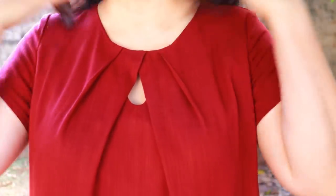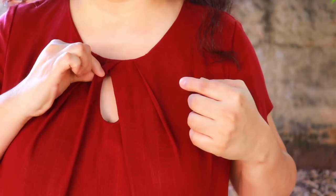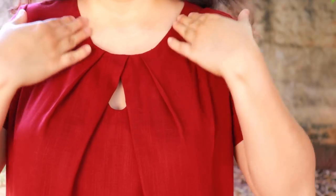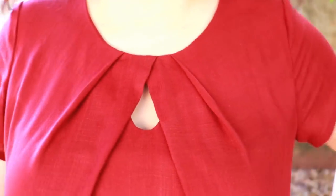There isn't a side bust dart here — all that volume has been taken up to the pleats. Here's a closer look at the neckline: the pleats don't meet in the middle, one overlaps over the other, and then you have a little keyhole — super cute. The neckline up above is not high, not low, very comfortable. I love a style like this with a different feature on the neckline. Once you've made the first one, it's always easy to make more because you already know how to sew it.